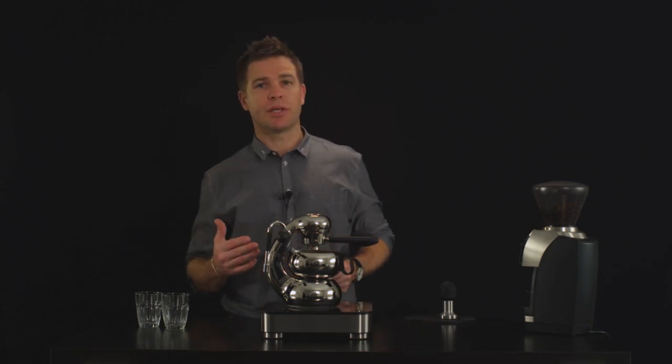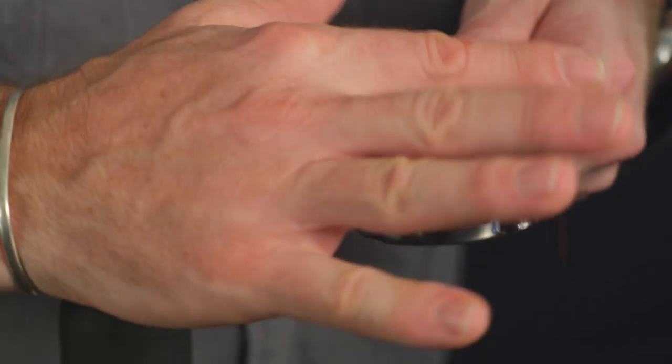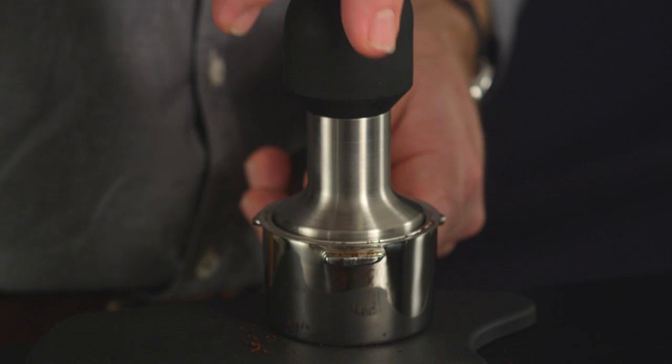It's a slightly different process, so I'll run you through it now. Dose the basket, collapse it just to settle the coffee, wipe it so it's all even, and give it just a light tamp. All you're doing is creating a bit more room — there's no force required there.